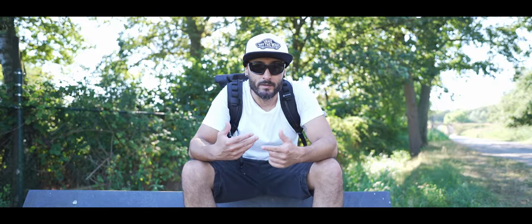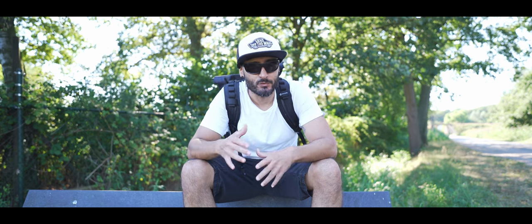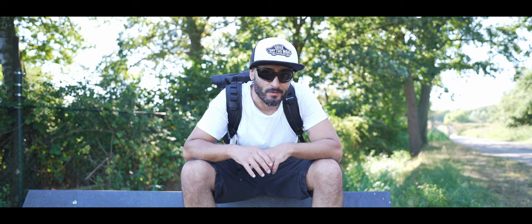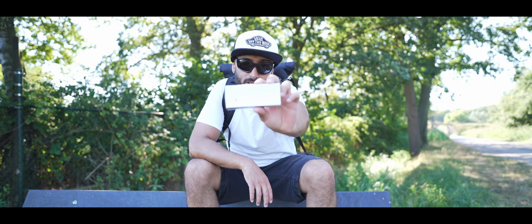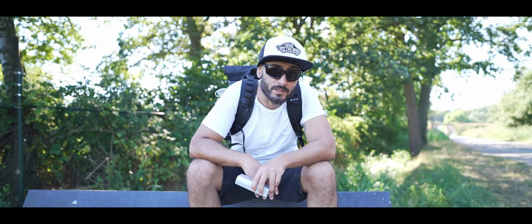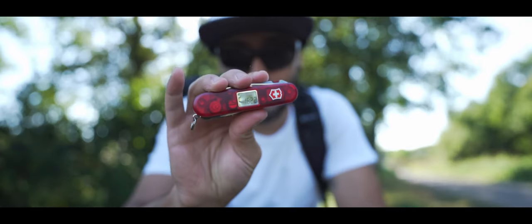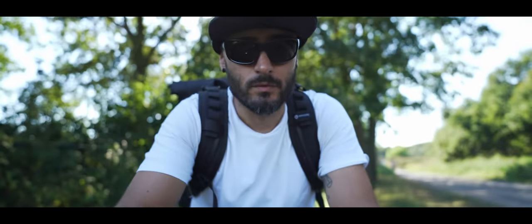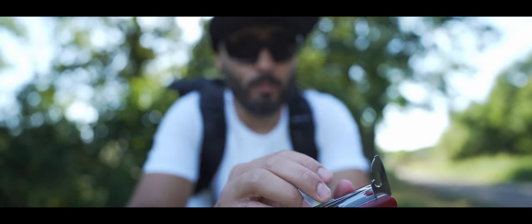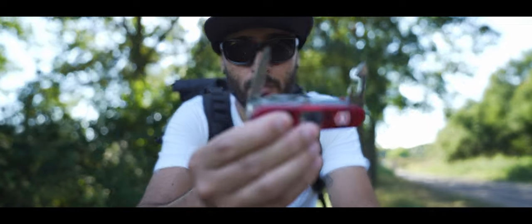I'm actually in between destinations but I just received my newest gadget and I wanted to share with y'all. This is the Victorinox Expedition Light in red — yeah, the red transparent color. Obviously this is a Swiss knife so it has a lot of options. You got your can opener, you got your little knife.